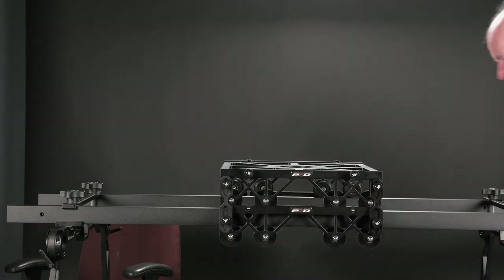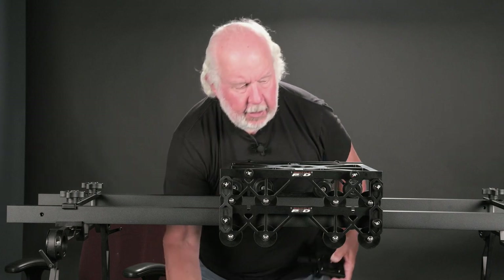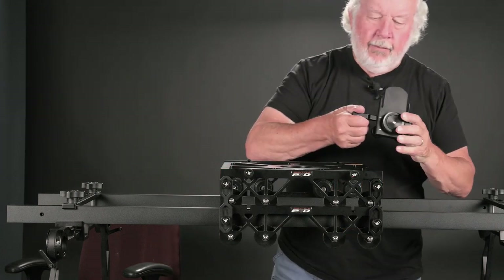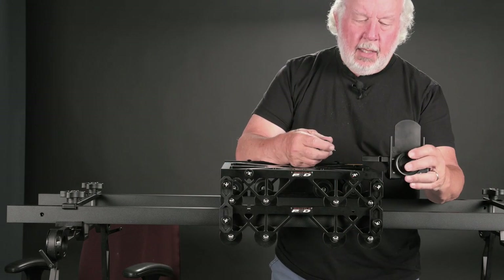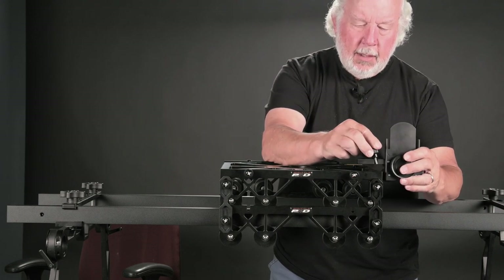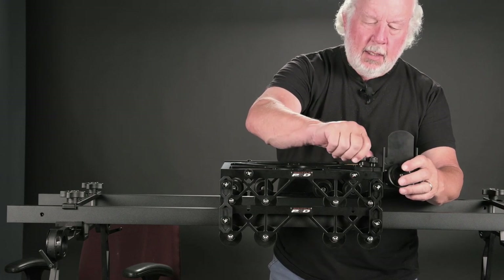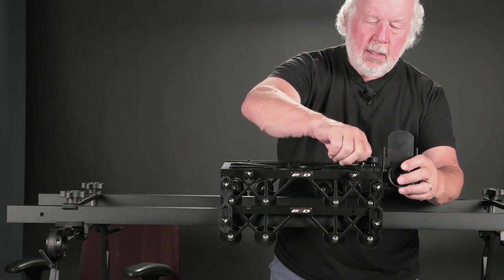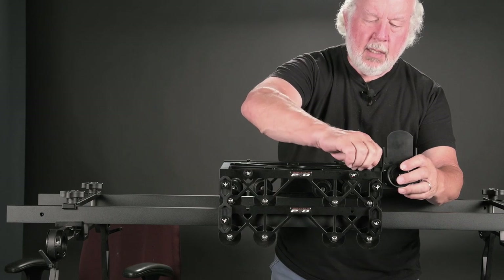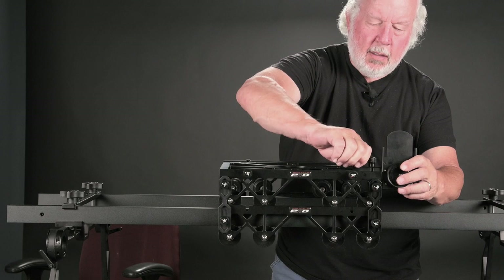Let's put on the motor drive plate. It has two 10-32 screws that go into the shuttle pod plate, and just that easy, things are attached.